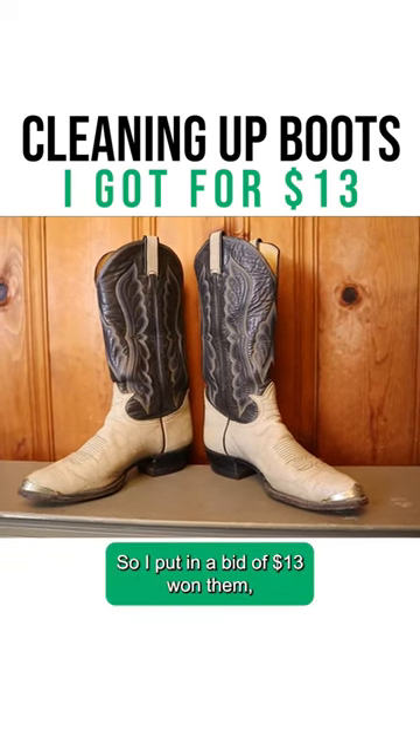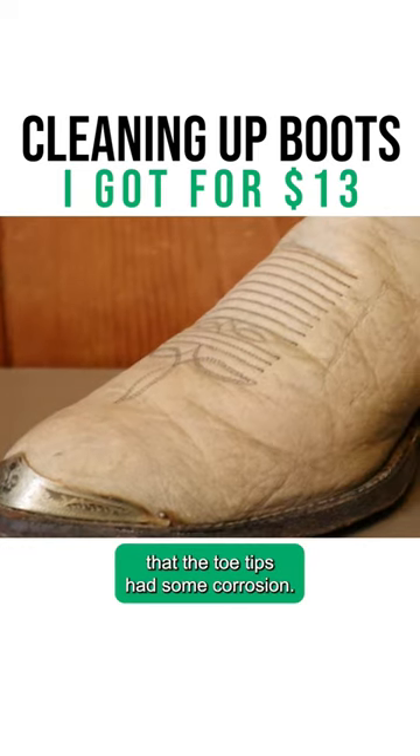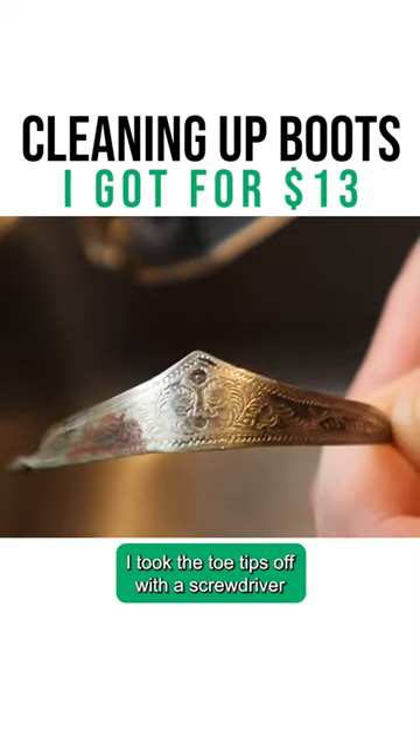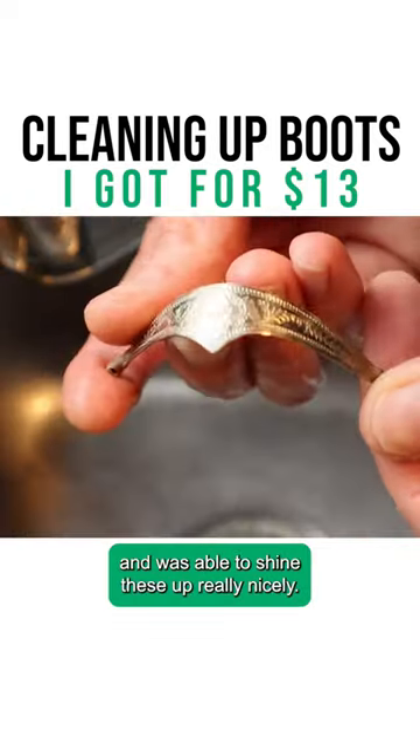I put in a bid of $13, won them, and when they arrived, I noticed that the toe tips had some corrosion. I took the toe tips off with a screwdriver and was able to shine these up really nicely.